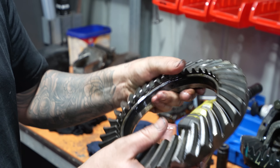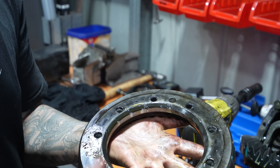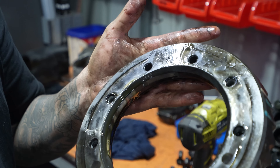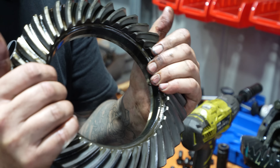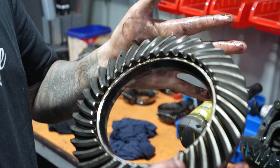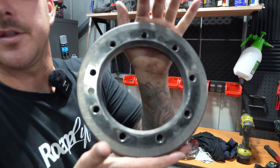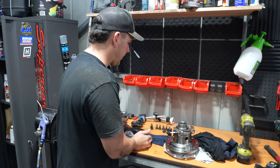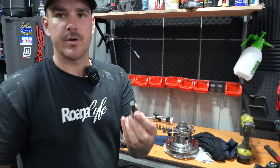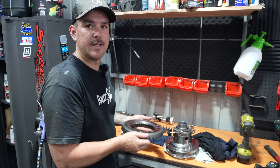We're left with a nice crown wheel now. You've got to go through and clean up all the threads with degreaser or brake cleaner — make sure it's nice and clean because we need to re-loctite this onto the Harrop locker. I've blown out every hole and cleaned up all the bolts making sure there is no oil residue, because we need to use red loctite on these so they don't come out.